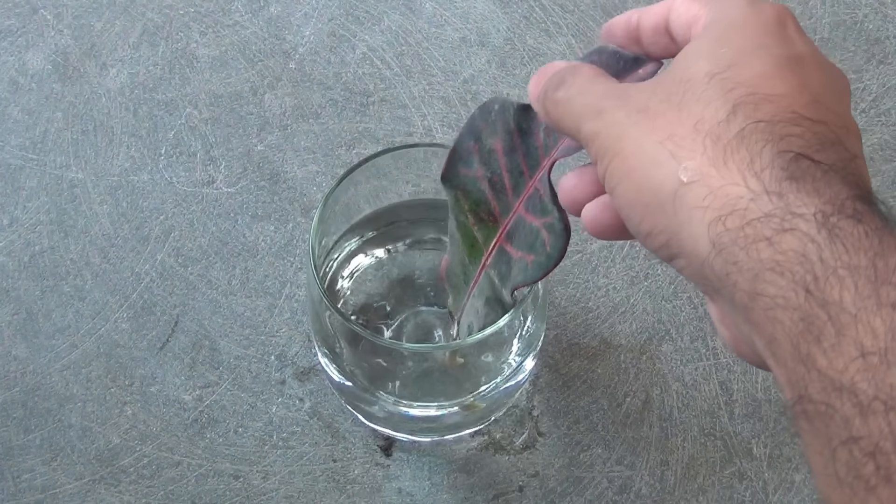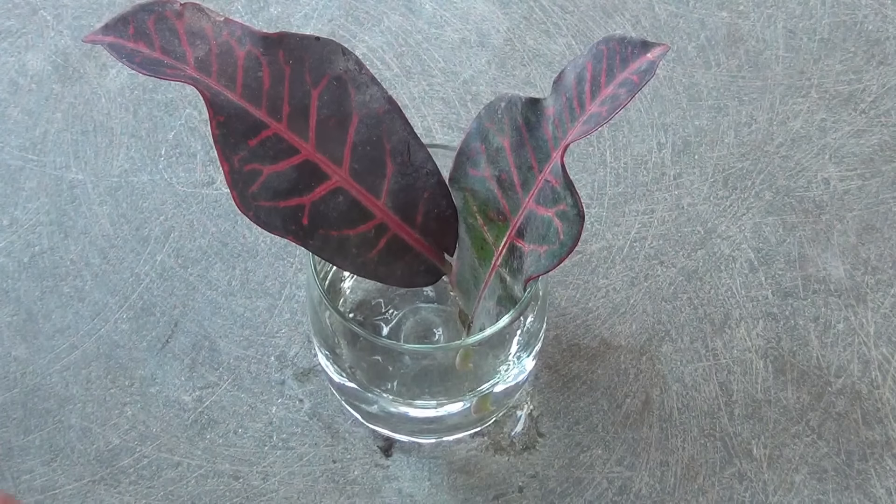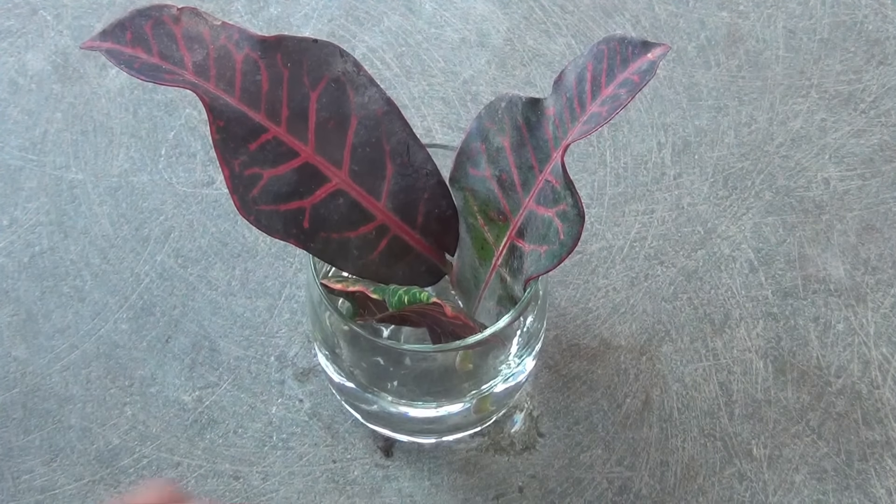Now just take a glass of water and simply keep the leaves inside that glass. Take a look at the water level — notice how much water I am keeping at this time.